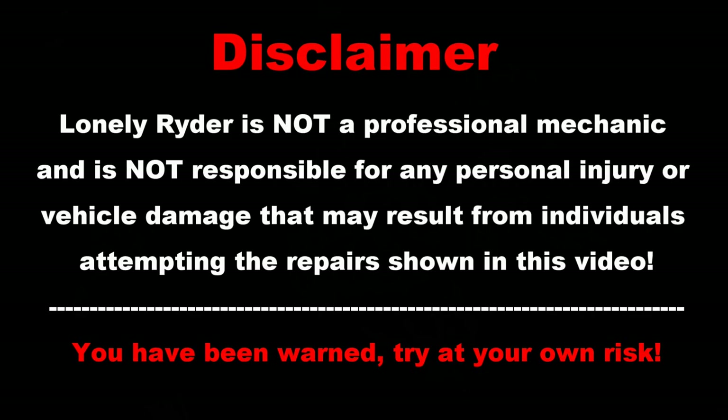Lonely Rider is not a professional mechanic and is not responsible for any personal injury or vehicle damage that may result from individuals attempting to repair shown in this video. You have been warned.